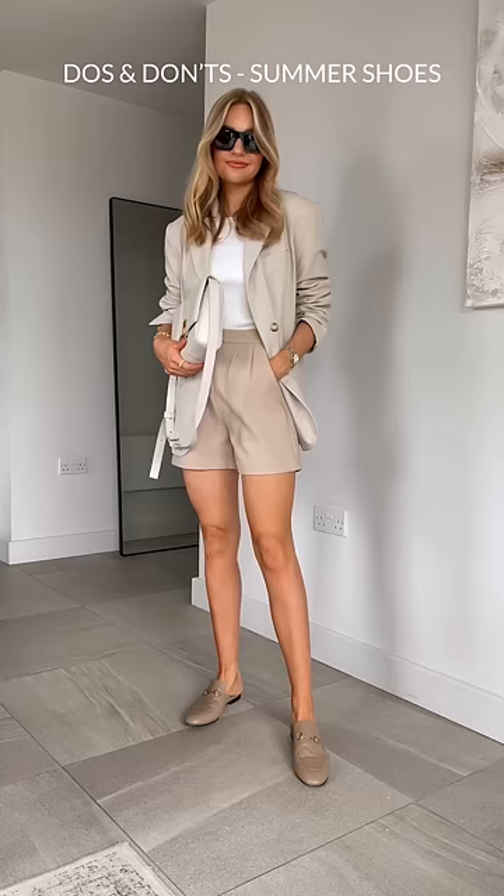Don't pair leather loafers with very lightweight summer fabrics. Do combine them with tailoring and structure to counter out the heaviness of the leather.